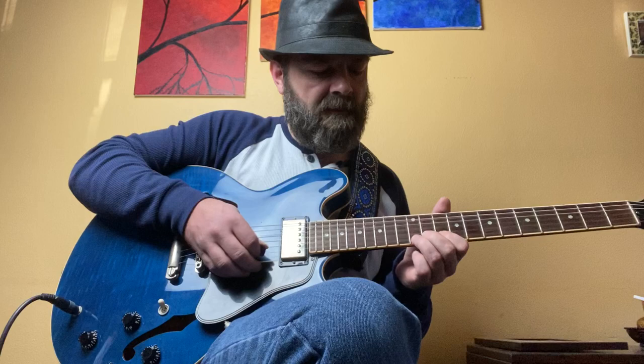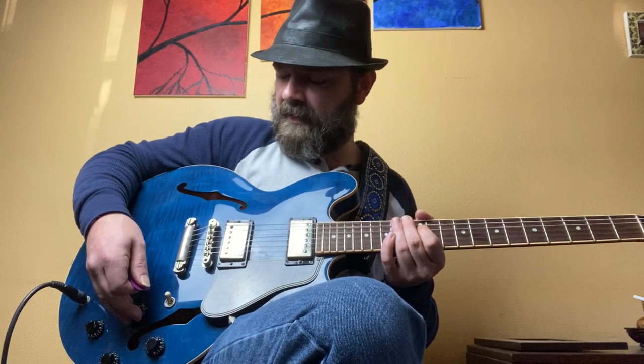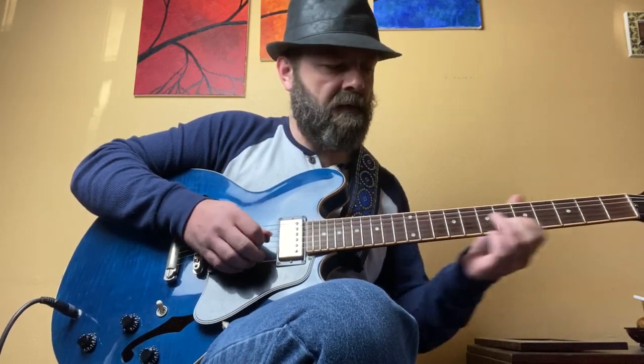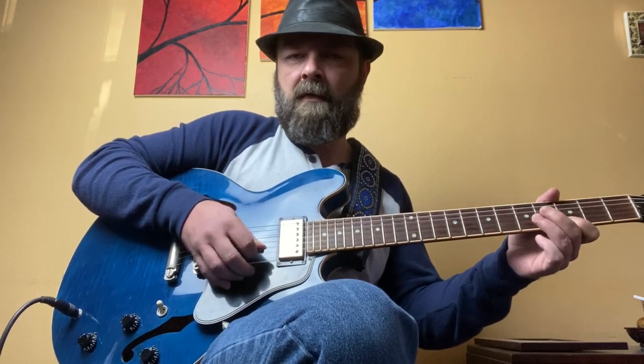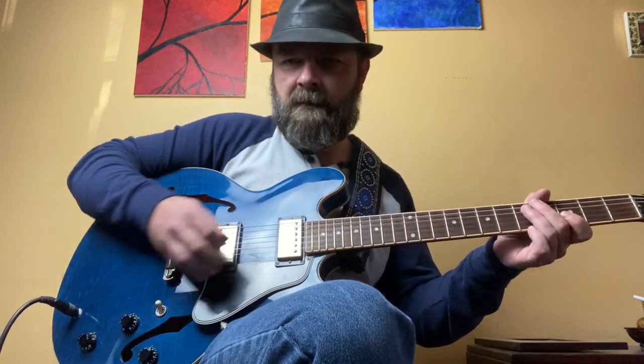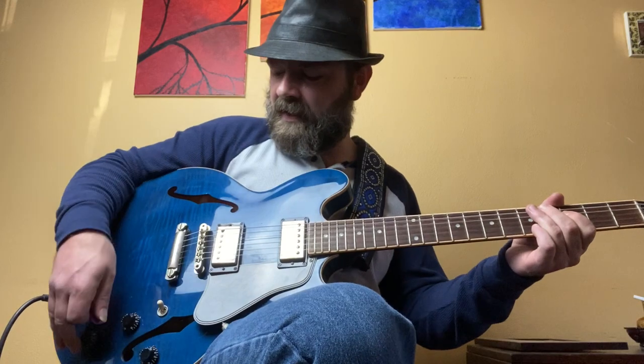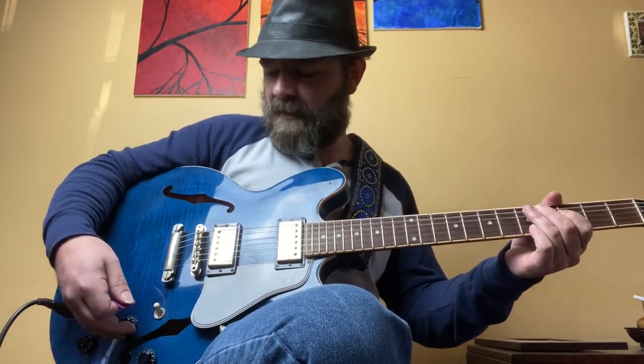As the volume comes up it kind of changes. Now if we roll the tone off — turning the tone down to about 7 — it starts to round out really well. Rolling the tone all the way up, we're kind of getting that Eric Clapton woman tone kind of area.